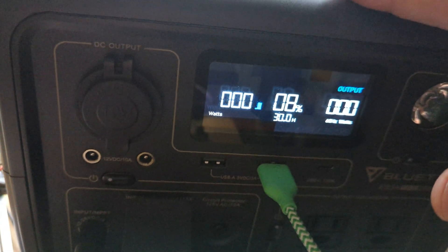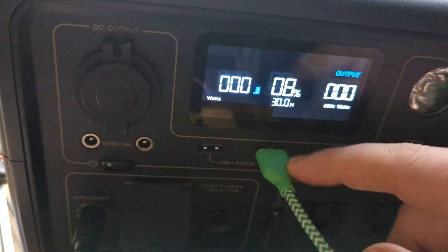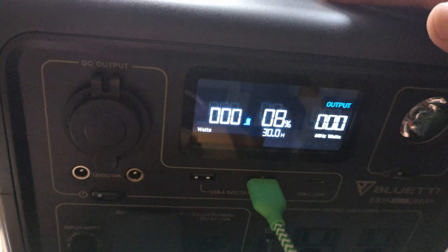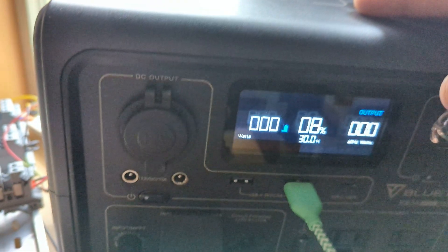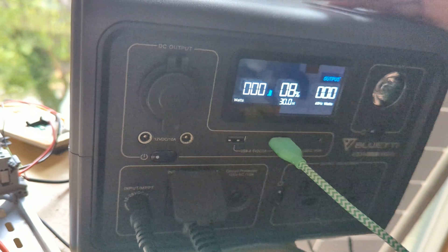It's just discharging with no output on. If I put the output on, it loses a ton of power. I have about 1 milliamp of load hooked up, and with any of the outputs on it discharges even further. So I would put this device in somewhat of a useless category because you can't keep a charge.